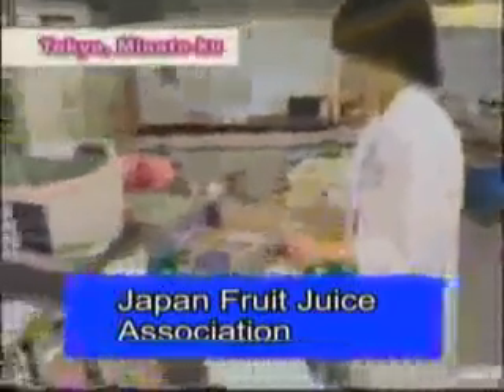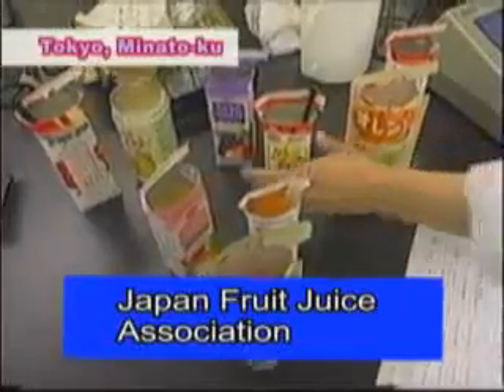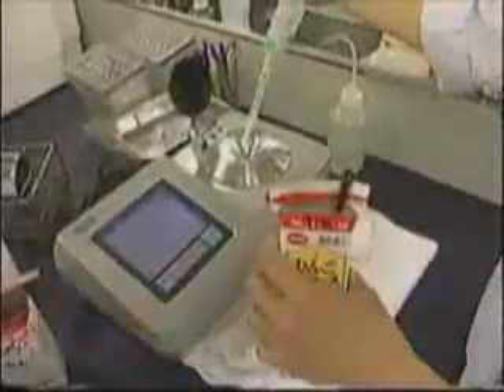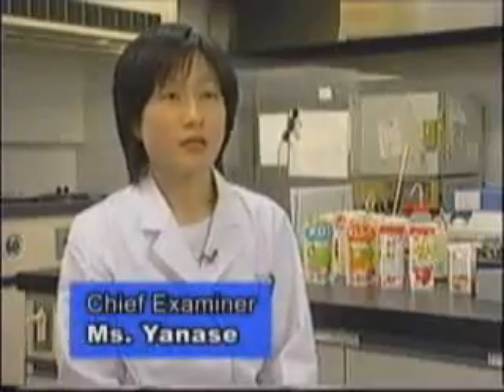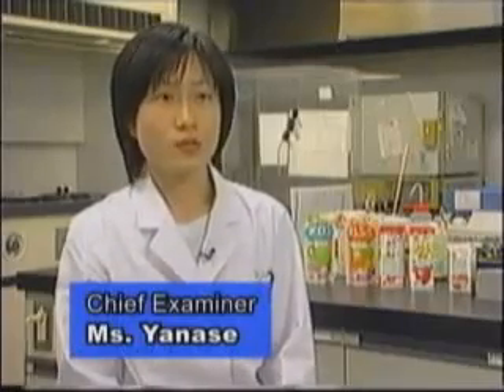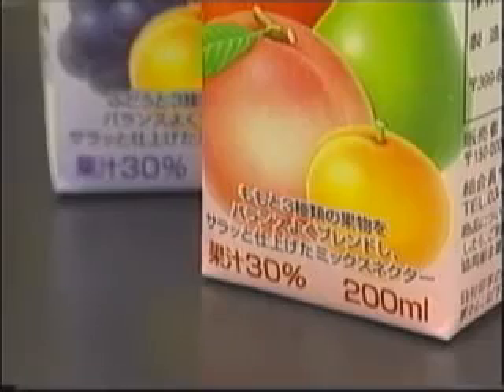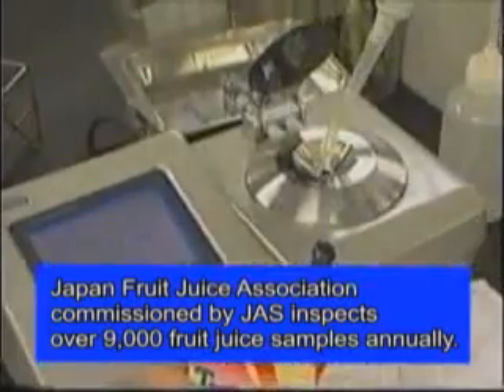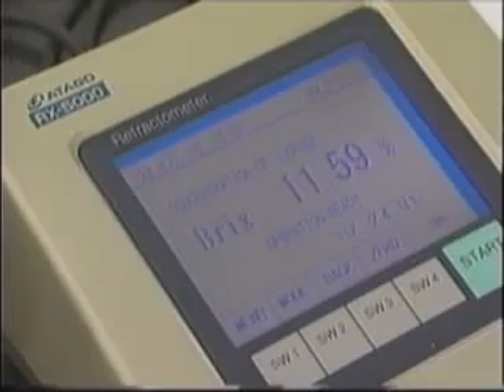The Japan Fruit Juice Association inspects the density levels of drinks and juices released each year with Atago's latest refractometer. We examine the densities of fruit juices produced by beverage manufacturers. By measuring product samples, we check whether density levels are properly indicated on the package. In this process, we use Atago's refractometer at an accuracy of 0.01%. As manufacturers only control their products' quality in units of 0.1%, for closer examination, it is necessary to measure in units of 0.01%.